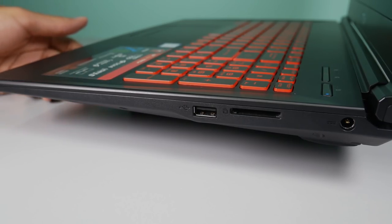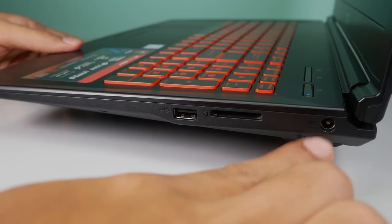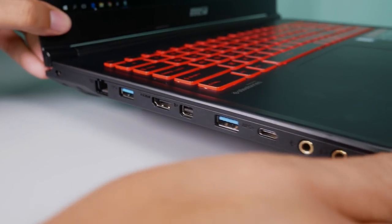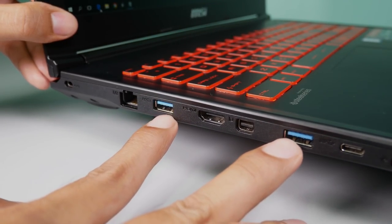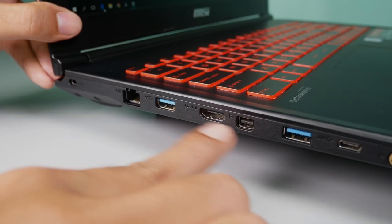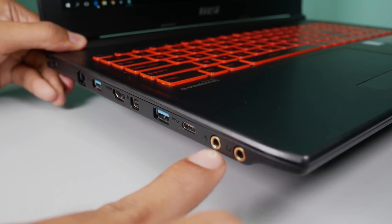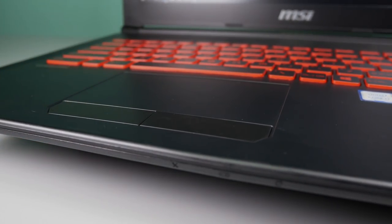The ports and their locations are what you'd expect. On the right panel are the power jack, SD card slot, and a USB port. The left panel is more populated, with a Kensington lock, Gigabit Ethernet port, two USB 3.0 ports, an HDMI and Mini DisplayPort for connecting up to two external monitors, a USB Type-C port, and the mic and headphone jack. As for wireless connectivity, it has Bluetooth and Wi-Fi.